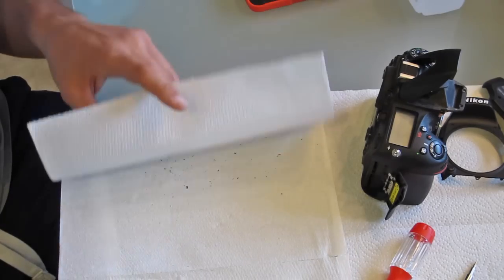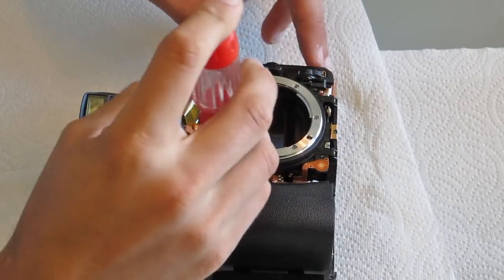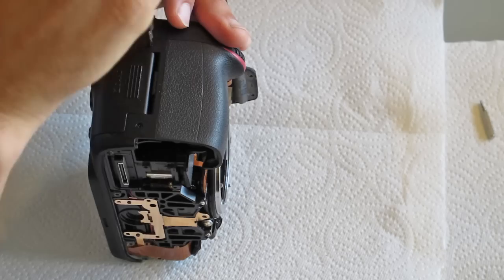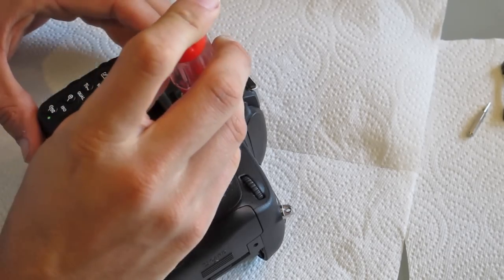I swapped out the dirty paper towel with a new one to keep a clean surface. Next I removed the main grip — there are four screws including one tricky one inside the battery compartment. I backed those out and that panel popped right off. Then I moved on to removing the back cover, which was more involved with a lot of screws, some hidden. I started by removing the eyepiece; under it there are a couple of screws.